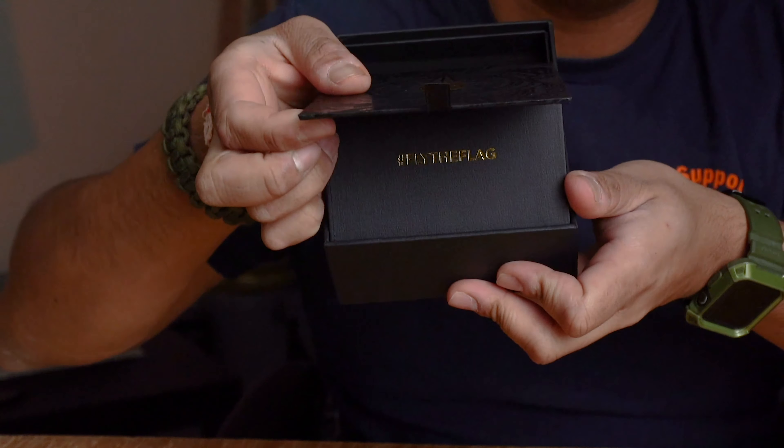We have a tab here, so let's go ahead and pull that — oh, look at that, it just opens up. Feels solid. So if you guys haven't seen that, you pull this tab and it reveals it, and as you pull it, it says 'Fly the Flag' again — I don't know if you can see that on camera.